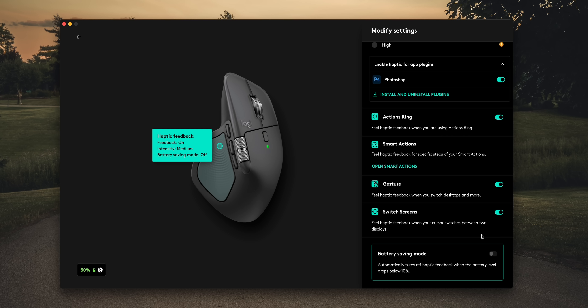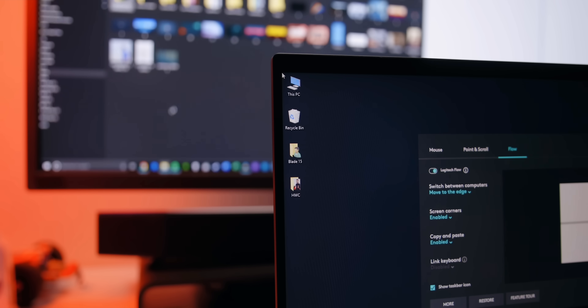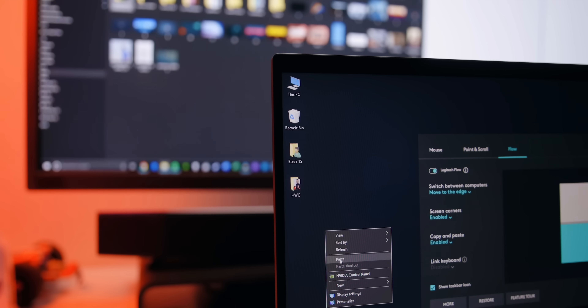You can also configure Logitech Flow, which I've covered in previous MX reviews. In short, it's a seamless cross-computer control feature that lets you use one mouse and keyboard across multiple devices — you can move your cursor between screens and copy-paste text, images, and files from one computer to another. It's been awesome switching between my Mac Studio, MacBook Pro, and a Windows gaming laptop. Just install Options Plus on all three devices, make sure they're connected to the same network, and it's a seamless workflow.